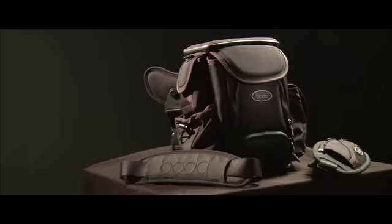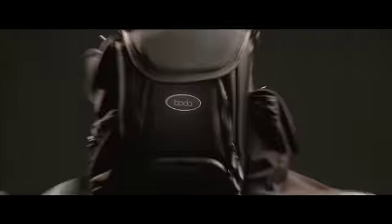It allows you to keep everything you need during a photo shoot safe and single-handedly accessible. You asked, we listened, and together we've created the perfect active shooting system. This bag is built for speed.